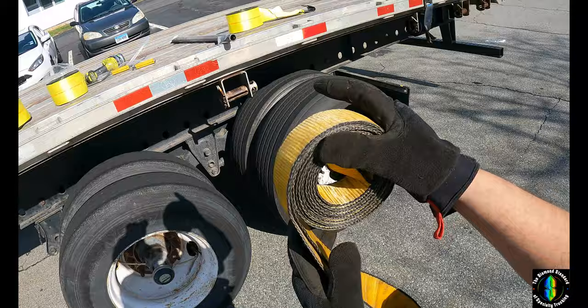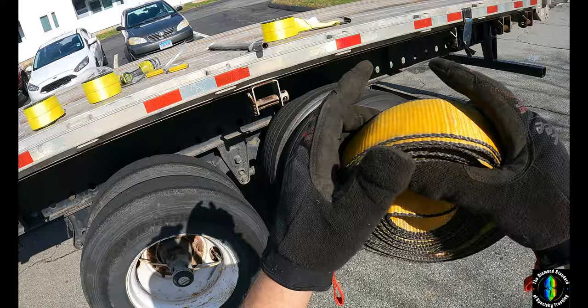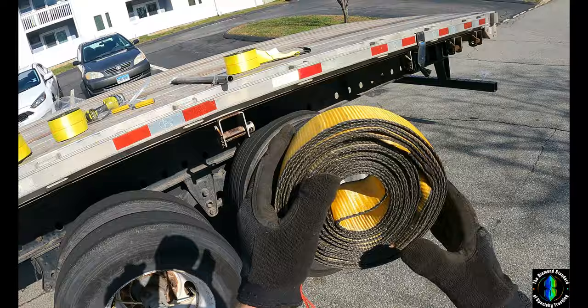They also sell an attachment that you can hook on the side of your rail that you can wind up these straps. When I find that I'll be sure to link it below — I'm looking for one. I didn't see any at Harbor Freight.